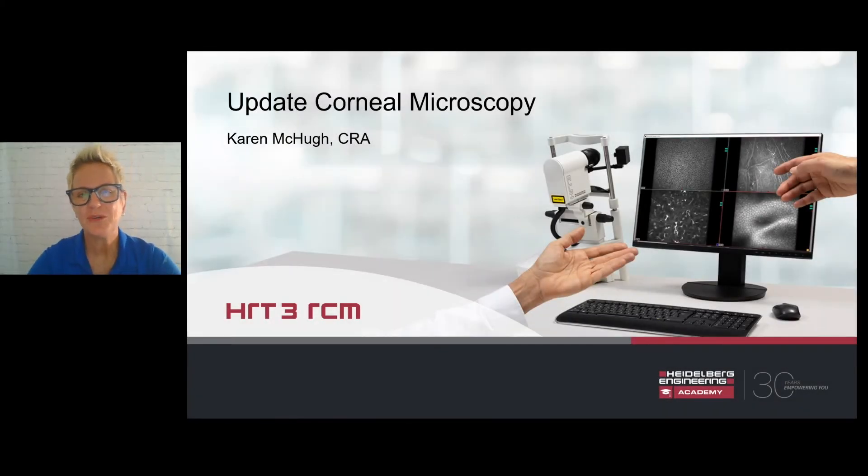Hello, my name is Karen McHugh. I am a clinical application specialist and academy team member with Heidelberg Engineering. I would like to welcome you to this presentation on the HRT3 Rostock corneal module.